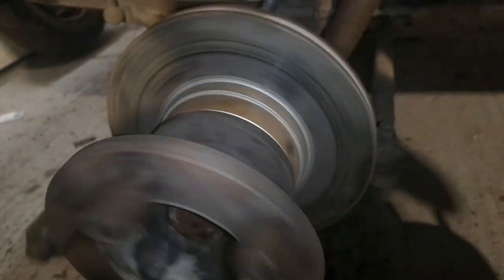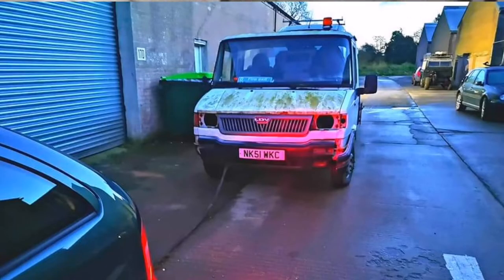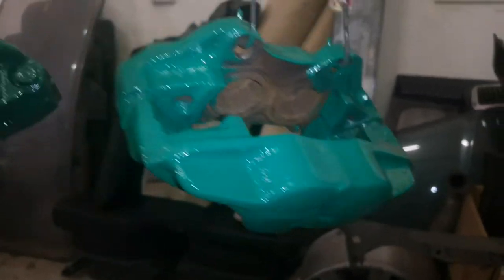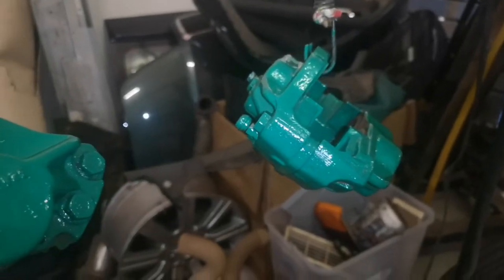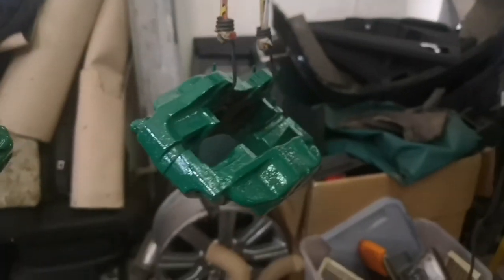That disc is absolutely shot — I don't even think the pads were gripping it properly, as you can tell by the small contact mark. The other caliper here is okay, and the other one might be alright too — I'll probably just rebuild them and keep them as spares. The recovery truck I mentioned had brand new calipers which I've now painted and they're hanging up to dry. I've done them in Skoda green — quite a nice colour, sort of a lighter version of British racing green.